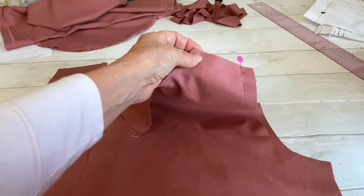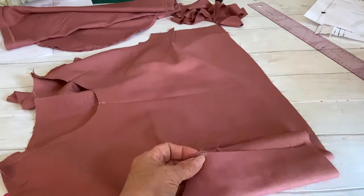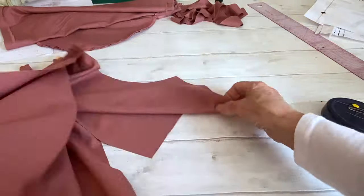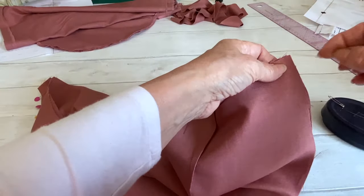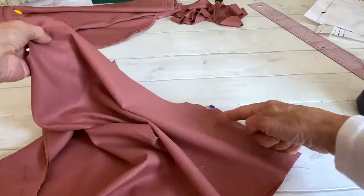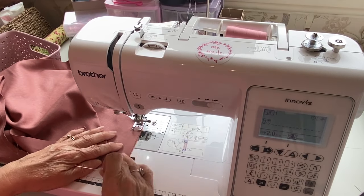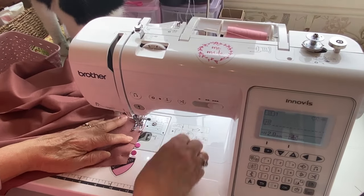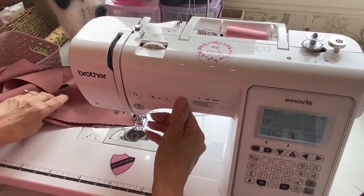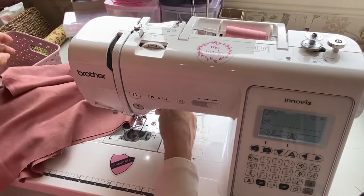Once the darts are done, pin the back pieces to the shoulder on the front — your back bodice pieces pinned to the shoulder of the front bodice — then pin the side of the bodice pieces together and do that on both sides. Take it to the machine and sew the shoulder seams and the side seams, making sure your dart piece is facing down as you sew the side seams. Then neaten the shoulder and the side seams.